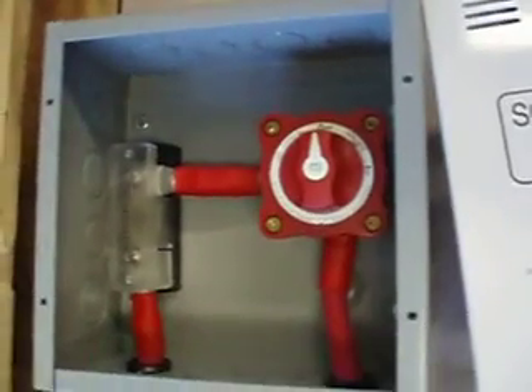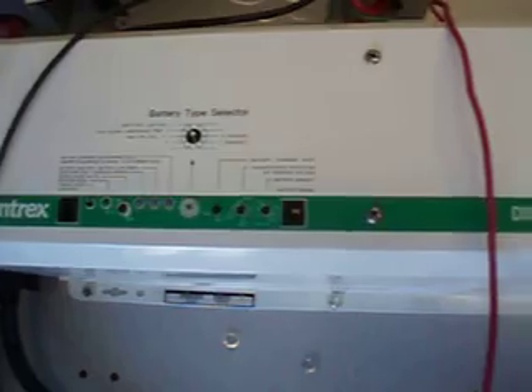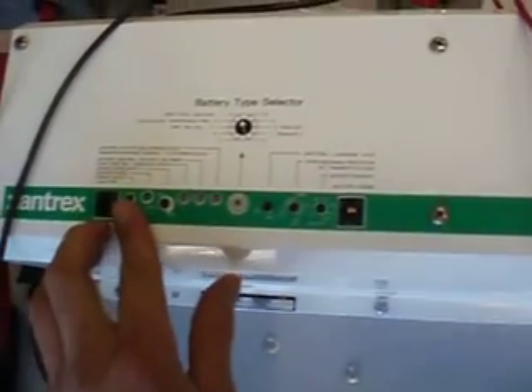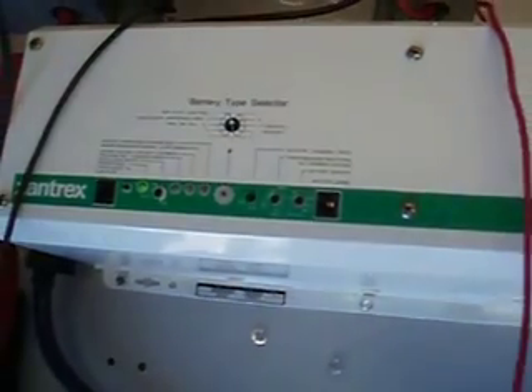This is your main DC disconnect for the inverter. Switch it to on, and the inverter will make a few sounds. When it makes its last sound, press the power button right here. This is going to turn on the inverter.